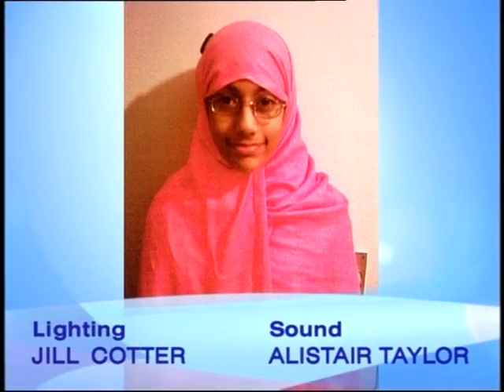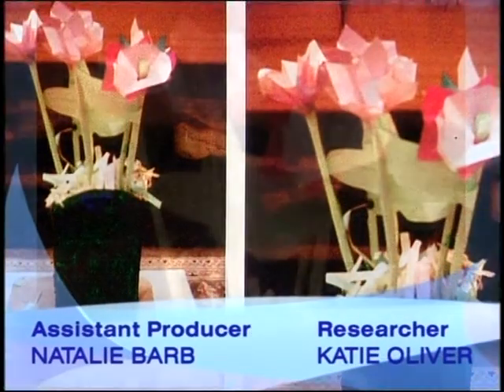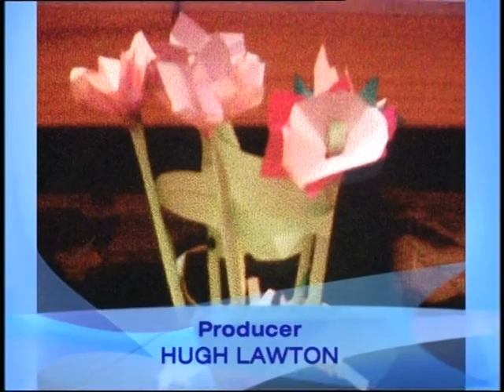11-year-old Aisha from Beckton took a leaf out of my book when she recreated these Mother's Day flowers. They look blooming marvellous and she earns herself a blue badge.